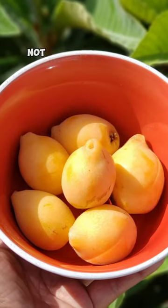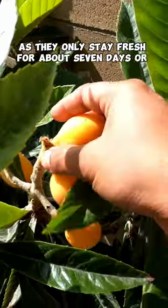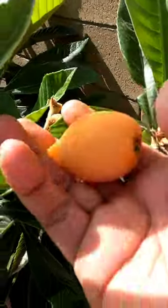Loquats are generally not available at grocery stores as they only stay fresh for about 7 days or so. So that gives you more incentive to grow your own loquats at home.